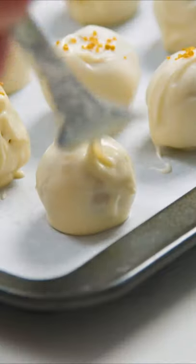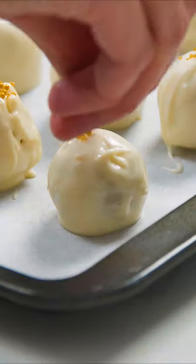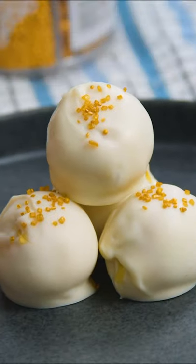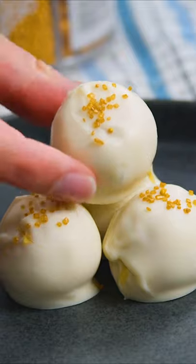Return the truffles to the tray, making sure that there are no holes in the chocolate, then immediately top with sprinkles or your favorite decoration. Then you just need to store these in the fridge until you're ready to serve and enjoy!